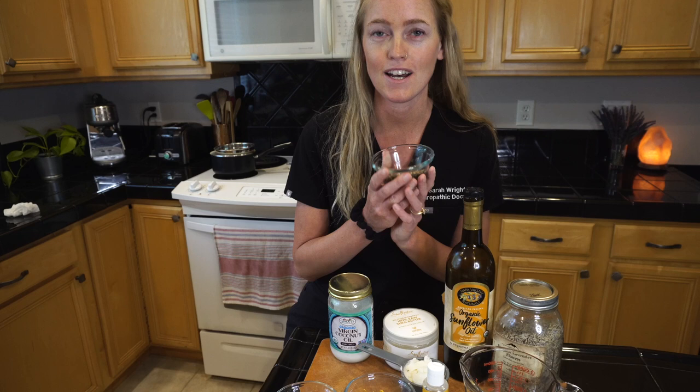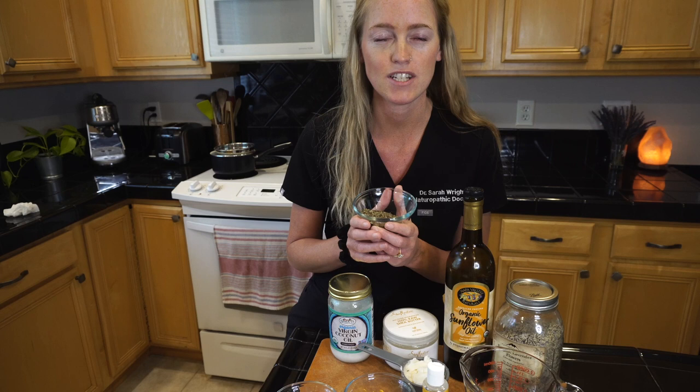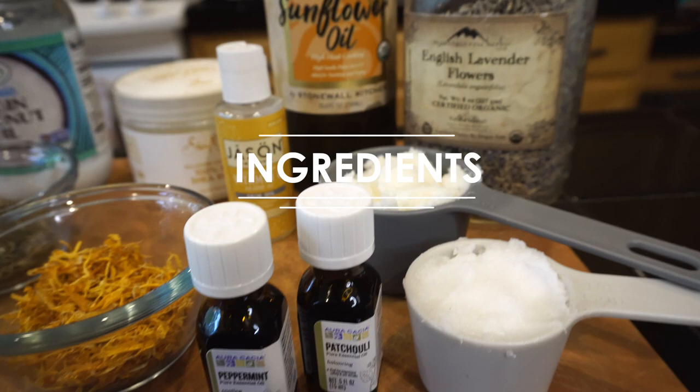The first step in making this body butter is to draw out all of the amazing healing properties of our herbs. You can either do that by making an herbal oil infusion — mixing the oil and the herbs in a mason jar and letting it sit on your countertop for three to five weeks, shaking it every so often. Or the quicker way is to macerate your herbs in oil on the stovetop.